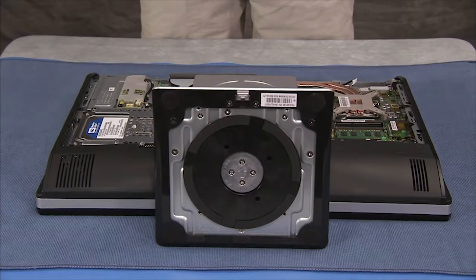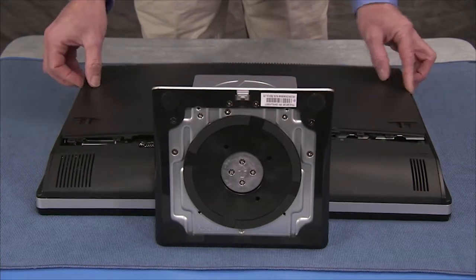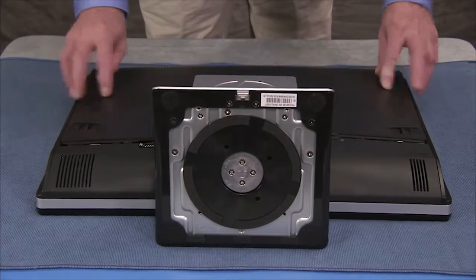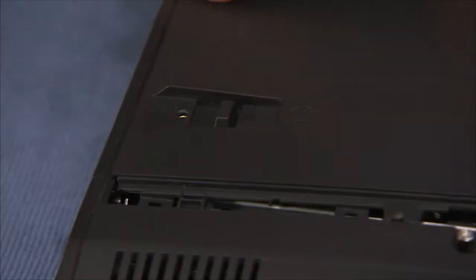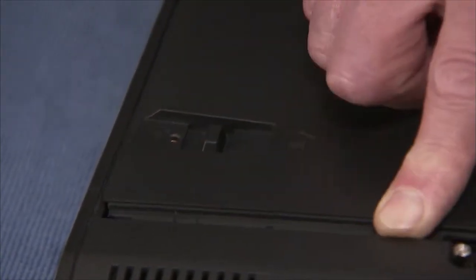To replace the rear cover, align the hooks on the cover slightly above their slots. Make sure to press down on the hood sensor. Slide the cover down until the locking latches snap into the locked position.